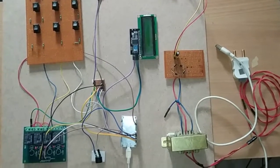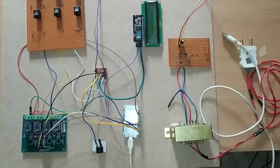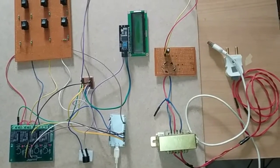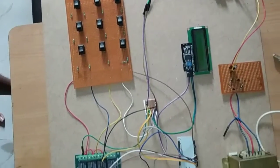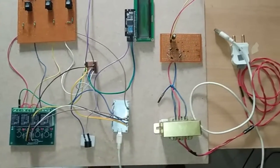Hello everyone, welcome to Mifratech. Today in this section I am going to explain how each individual component used in this underground cable fault detection project is connected to our NodeMCU microcontroller.